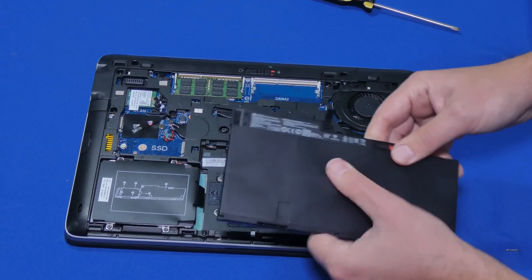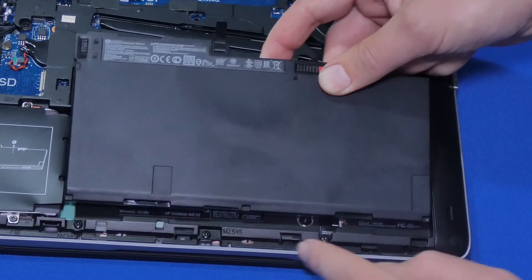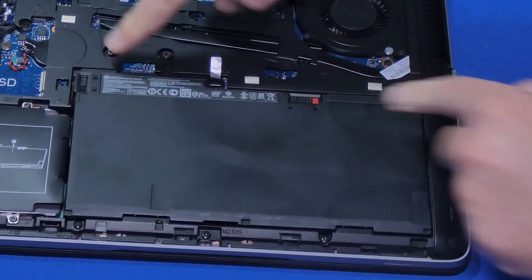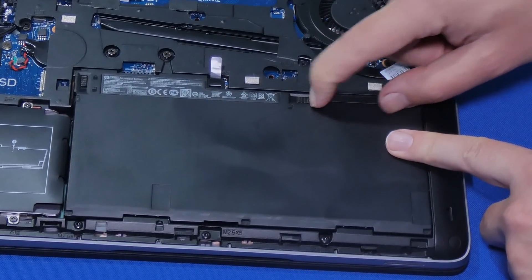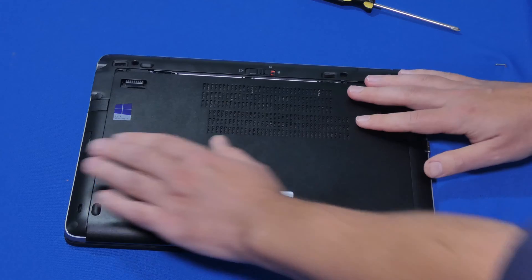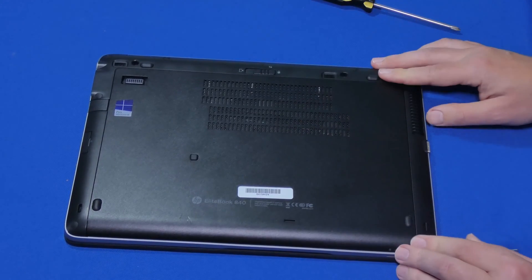It's very simple to install the new one. Just make sure you go in like this first — there's a little notch for you to slide underneath, then just let it sit down and push it down a little bit. You can see that this part already locked by itself, and then all you have to do is lock this one. That makes a huge difference.